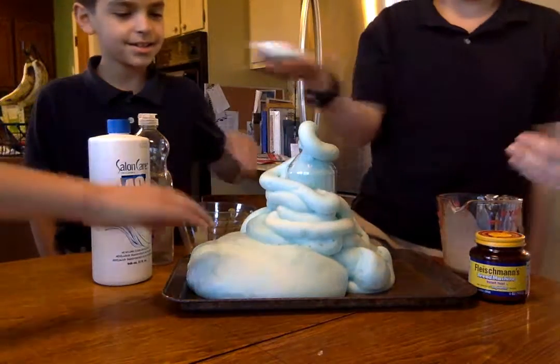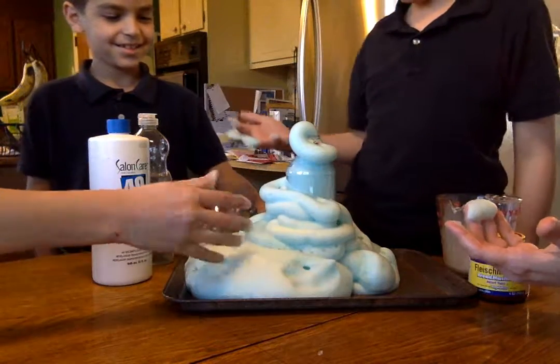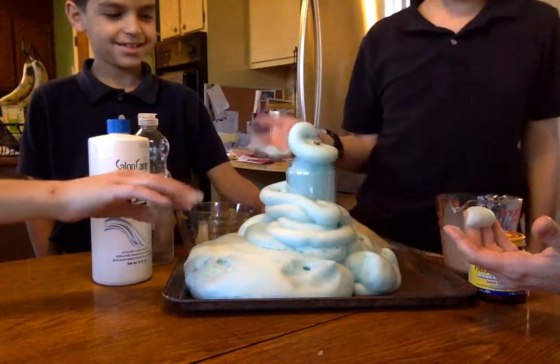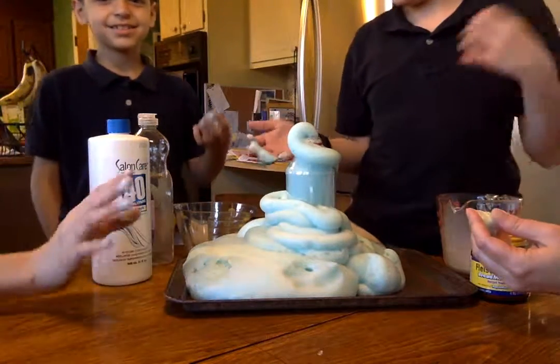Yeah I feel it, it's hot. Oh it is hot, yeah it's hot. Oh I didn't know, oh it's really hot yeah. Get it off of me! It's crazy. Maybe we could use this for potato toothpaste — so that's elephant toothpaste.